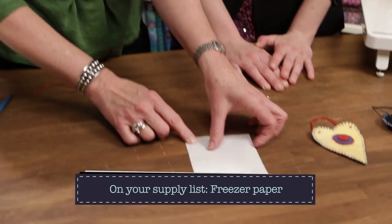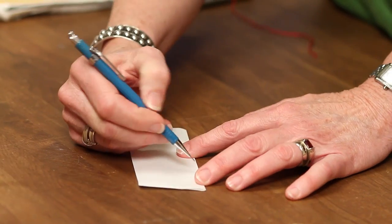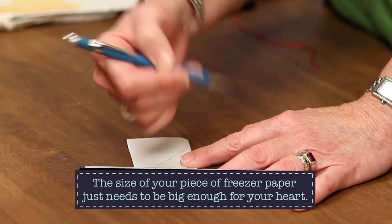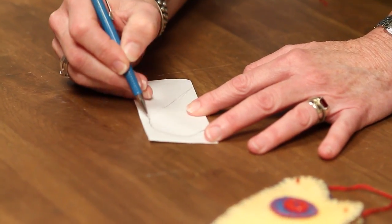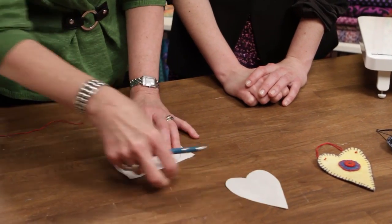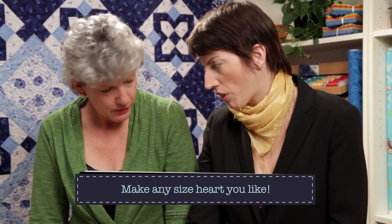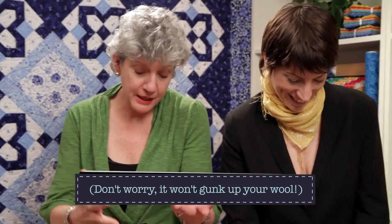You don't need instructions or a pattern. What I did was take a piece of freezer paper, fold it in half — just regular freezer paper from the store, a big roll for a couple of dollars — then I drew a heart, kind of an elongated one, folded in half, cut it out, and got a symmetrical heart pattern, just like a valentine. You can use your sewing scissors for this because the paper is so thin it's fine.